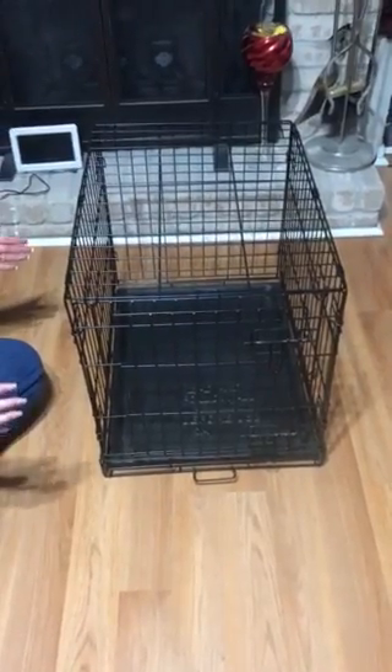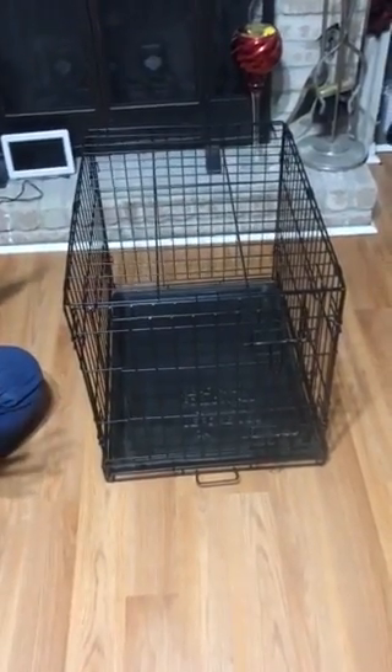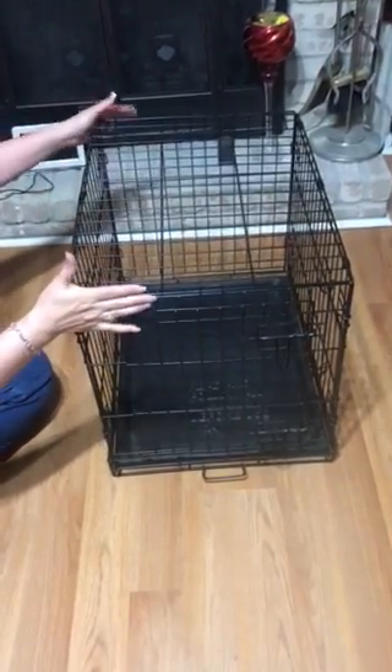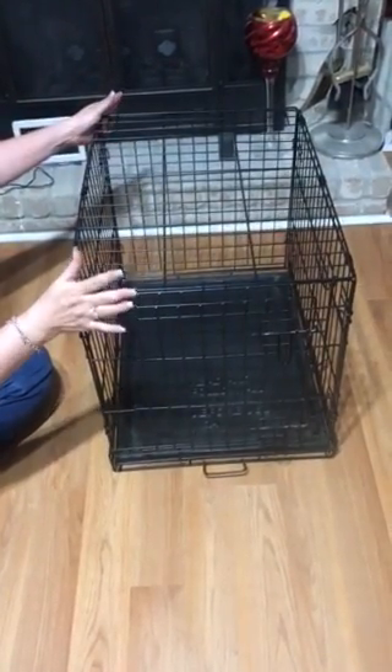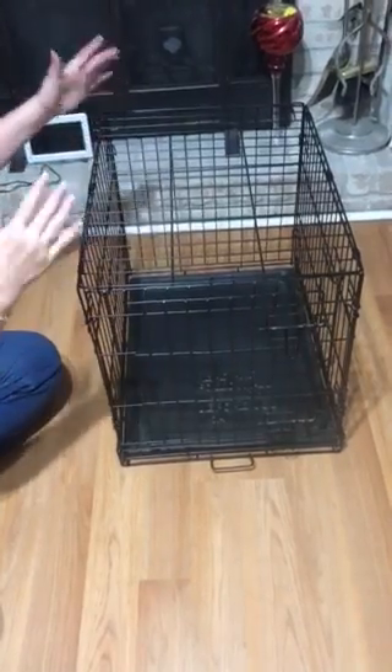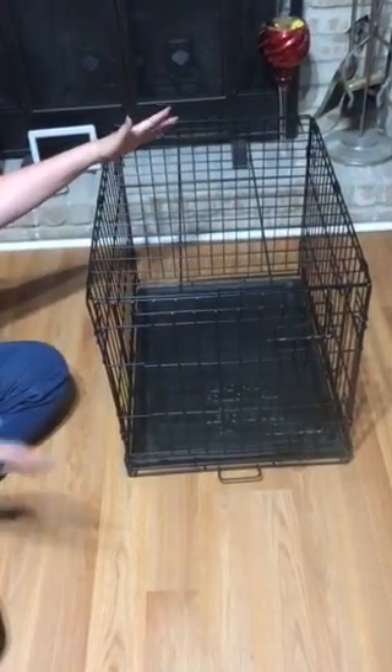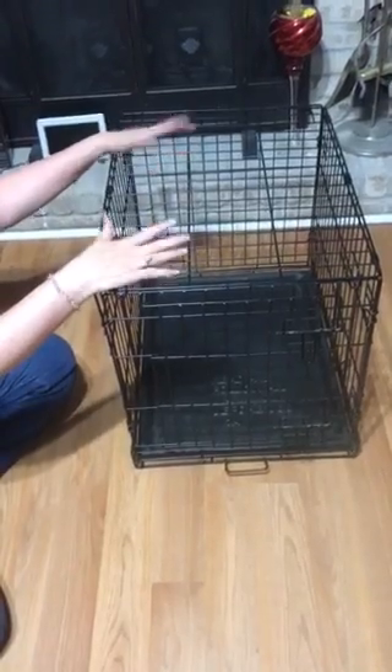Hi everyone, I want to make a video about collapsing a dog cage. You might want to put it away because it's rather large — maybe for an apartment or just to have in the corner of your garage or house. The dog now roams around free and you don't need to put him in the crate except maybe for travel.